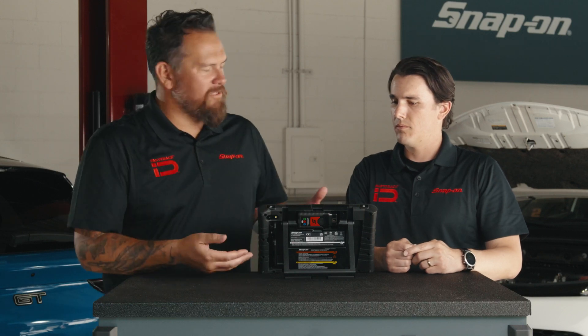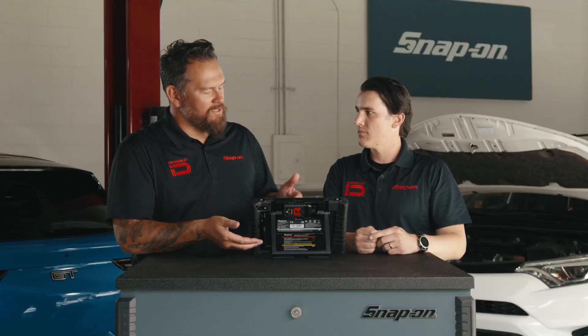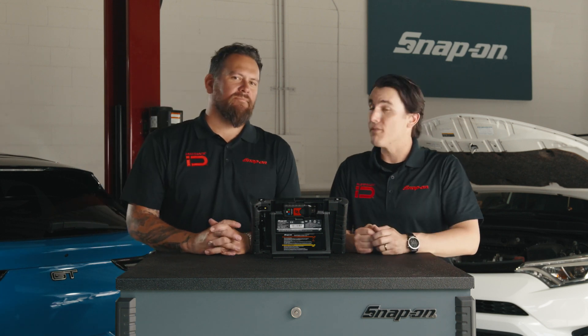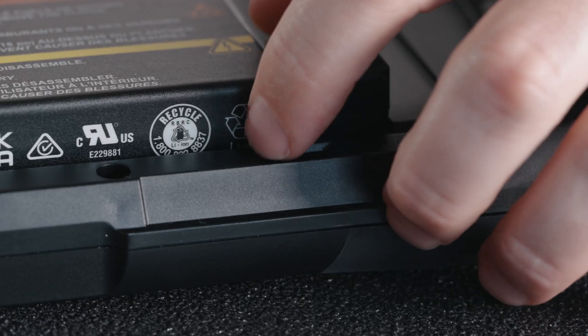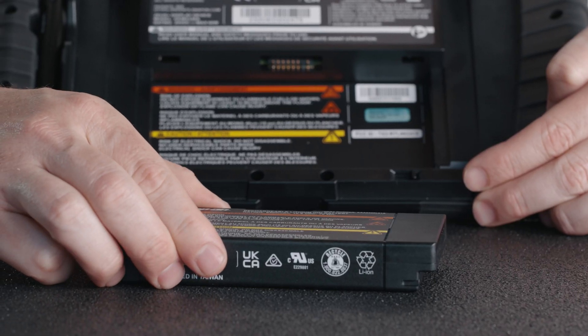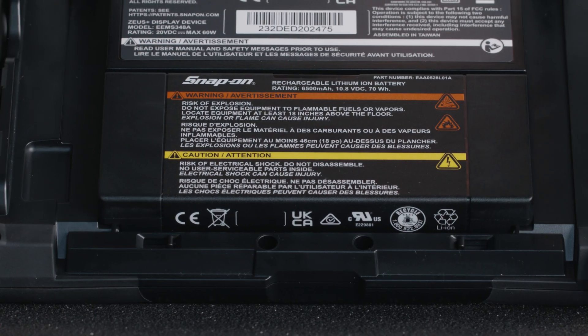Let's talk about the battery. You get about nine hours of life with this battery, and it can be swappable — you can pull out the clips, take it out, put it back in. So nine hours, you make sure your Zeus Plus is up and running.